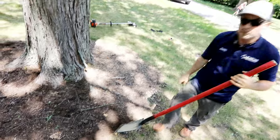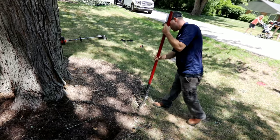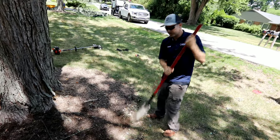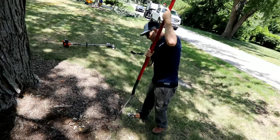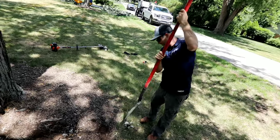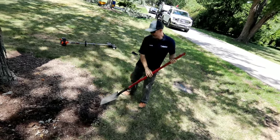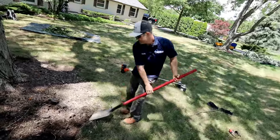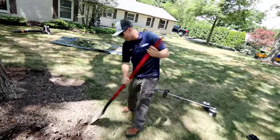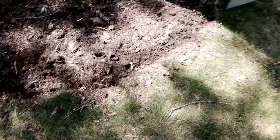I'm making this edge, I'm gonna have to go around this thing twice. Obviously when you're edging around a tree you don't want to destroy the roots because it's bad for the tree. Oh my toes, man.